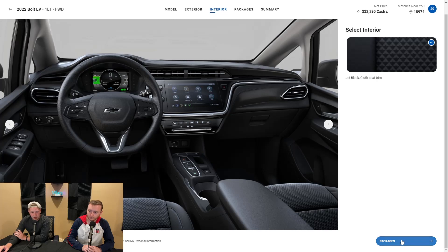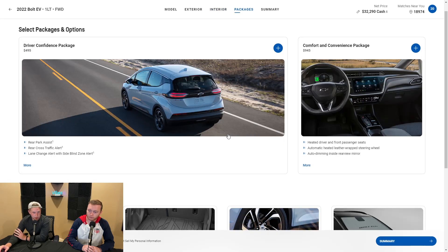Next, we're going to go to our packages — some add-ons you can put on the car. At $495, we have the driver confidence package. The car does come with standard safety features, but it does not come with rear park assist, which will park the car for you backing into spaces. We also get rear cross traffic alert — if you're backing up and a car is oncoming, it will alert you. Definitely nice to have in parking lots and for city parking.